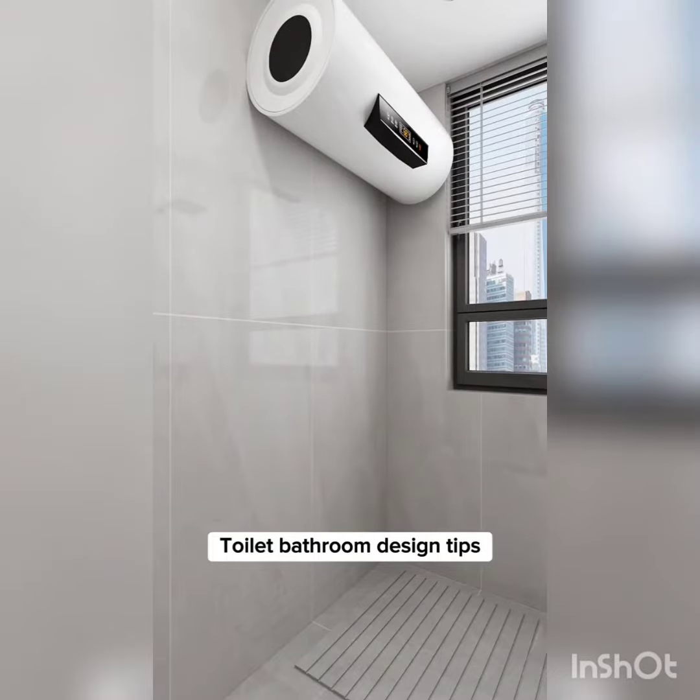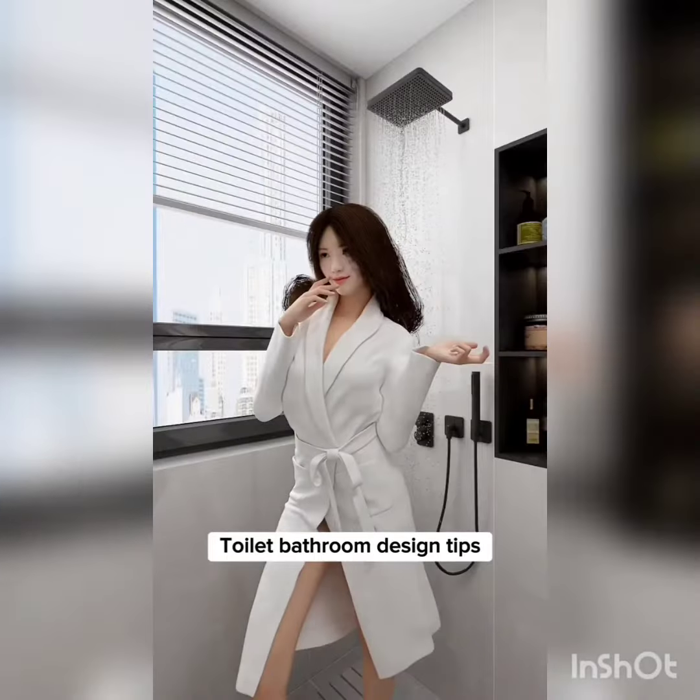Tip 6: Avoid low-quality magnesium anode rods, as they easily deteriorate, causing a rusting water heater. Consider purchasing a self-cleaning model instead.